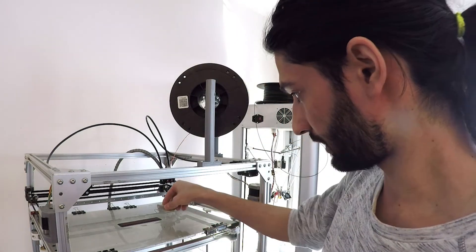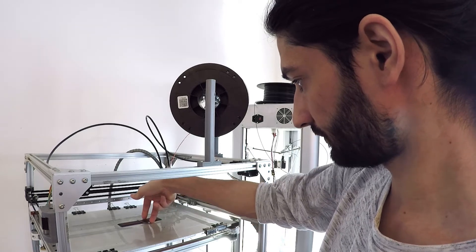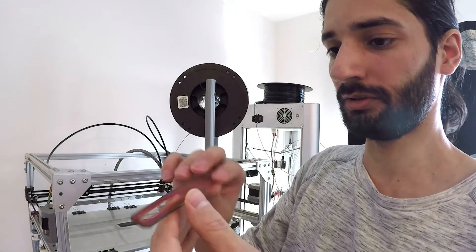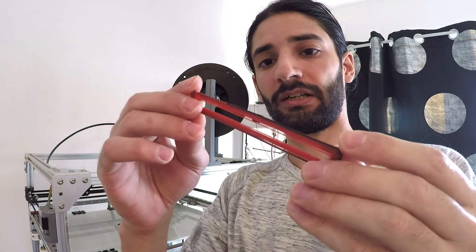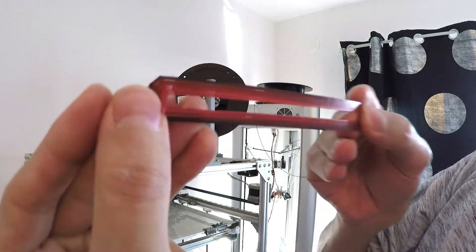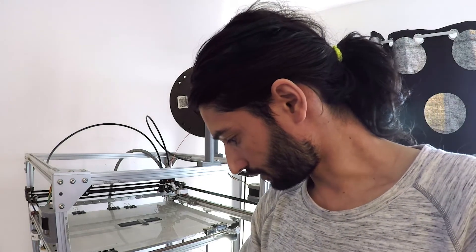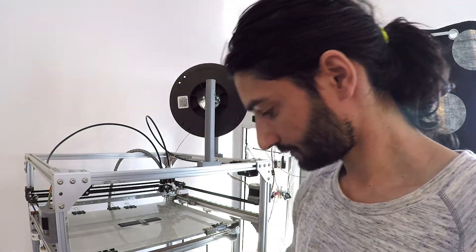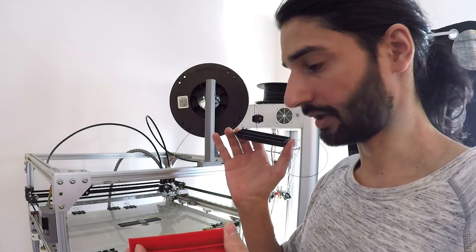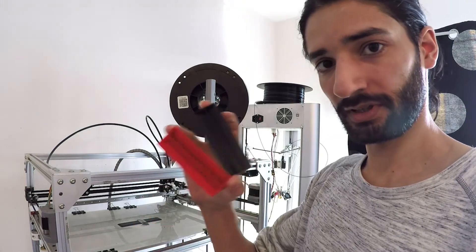I will remove the skirt also so you can see it. It has a bit more of the black, because, as I told you, the nozzle wasn't cleaned from the ABS. So now we have tried ABS and PLA directly on an ABS surface without a heated bed, and for me, both of these were successful.